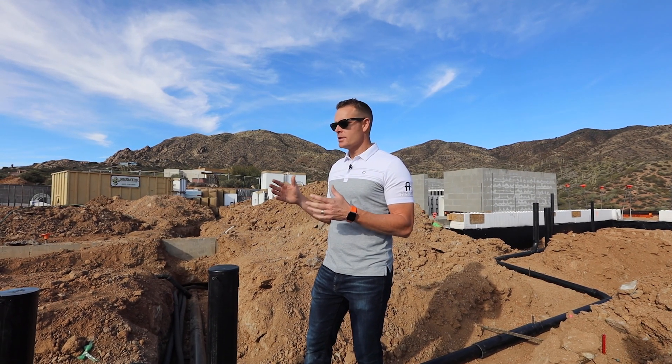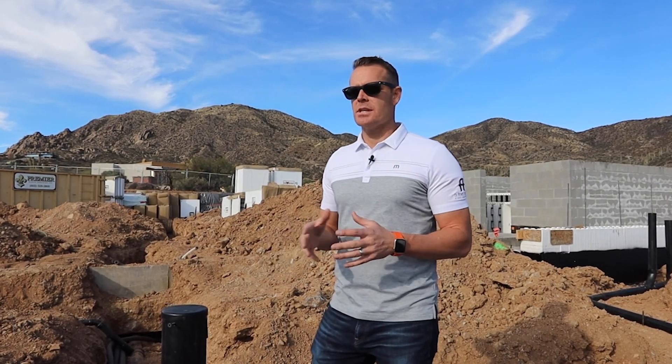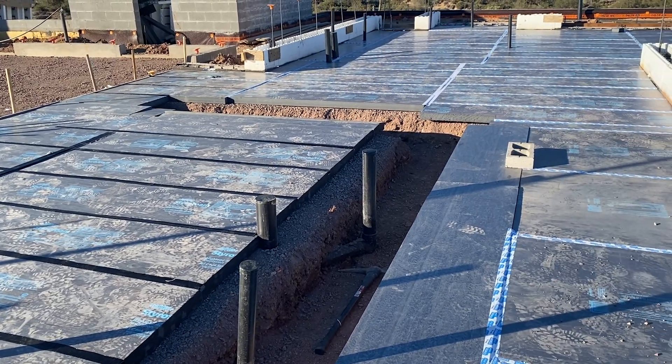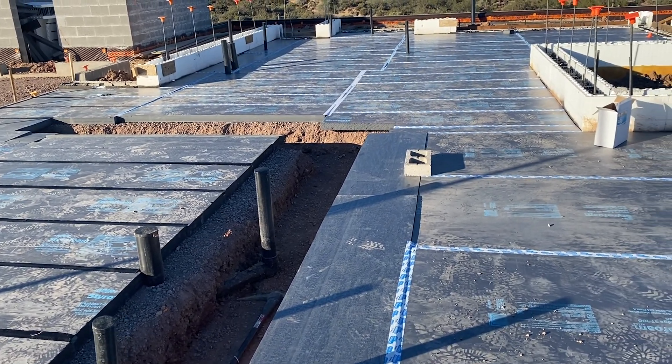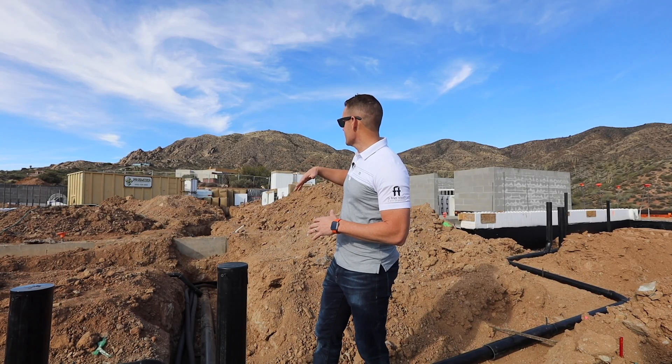Here on Episode 8, we're going to speak about shading. Shading is a term that's used especially as we're thinking about backfilling plumbing. Right now, as we're prepping for the slab — the slab will be insulated as we mentioned in Episode 7 — we're going to have a full insulation, termite treatment, and the rigid foam. We have to come in and dig all of our plumbing.